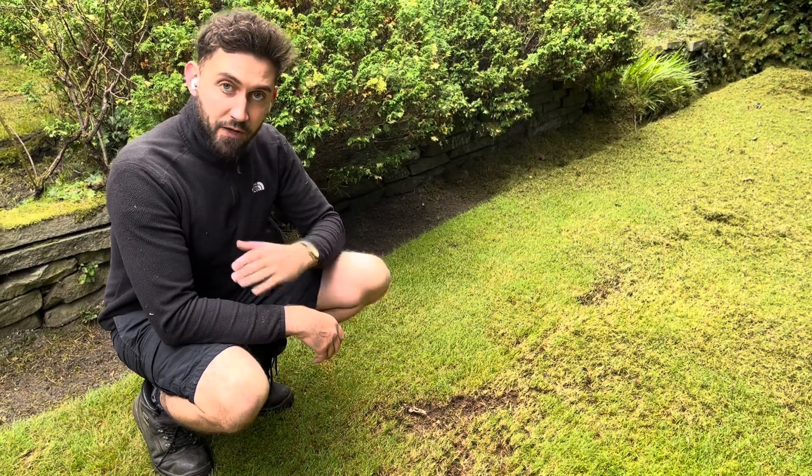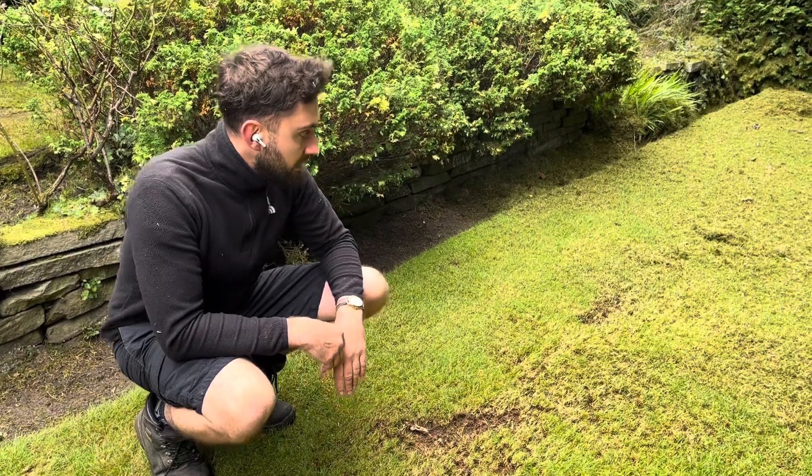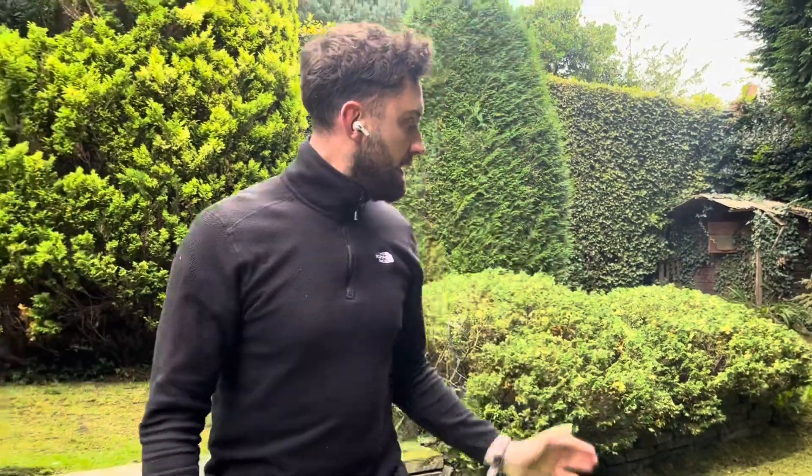Put a bit of autumn fertilizer on and it'll be good. Obviously it looks a bit rough now, but that's the whole point — you do it this time of year so you don't mind it looking a bit rough for a bit.